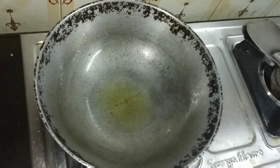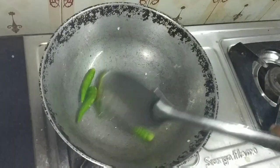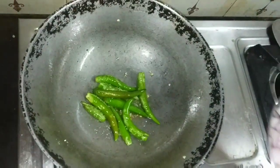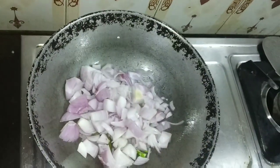Let's add some salt in a pan. Add some salt and add some salt in a pan.